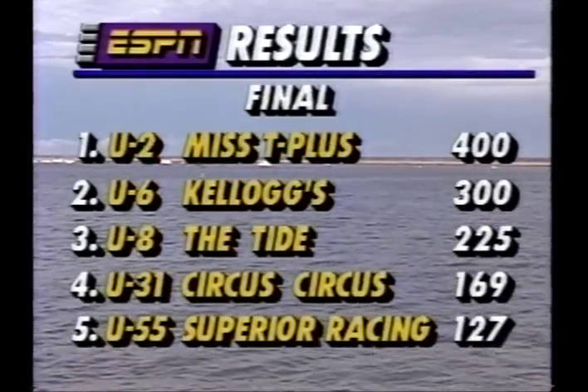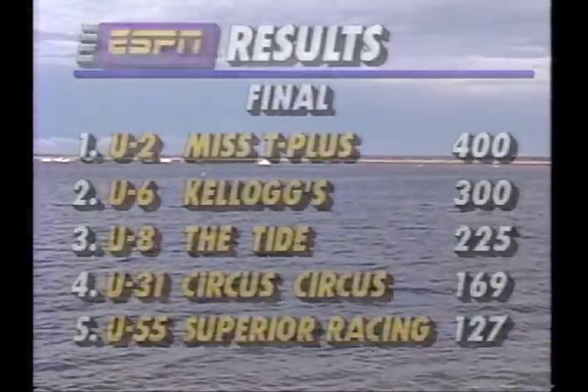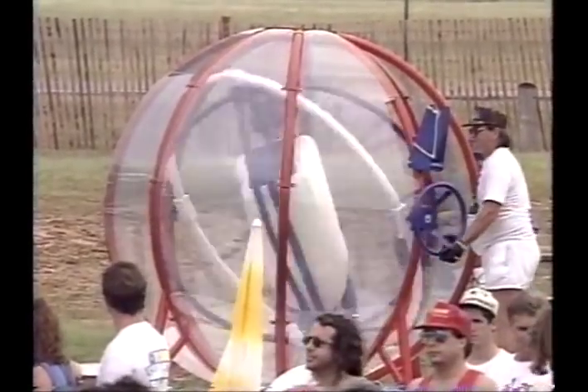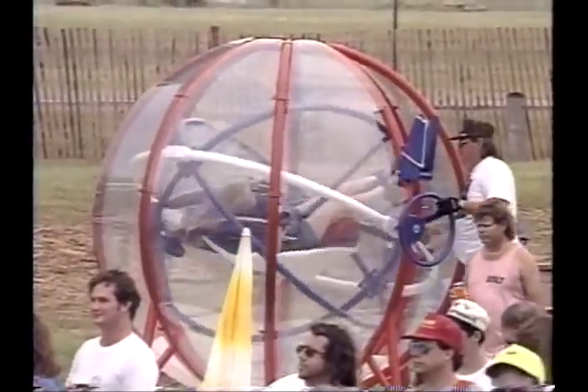He was the winner today. Kellogg's second, followed by the Tide, Circus Circus, and Superior Racing. Lots of fun had by all here just outside Dallas, but nobody had more fun than the winner, Steve David. Let's go down to Dick Crippen in the pits.